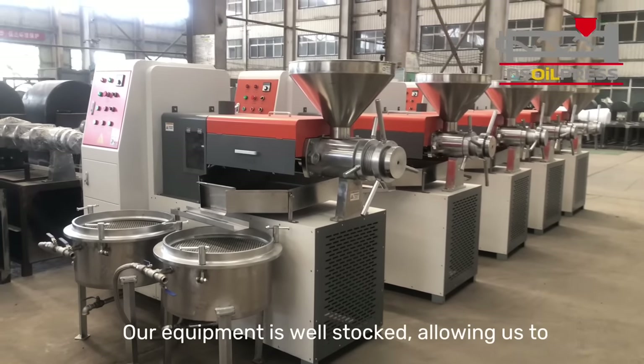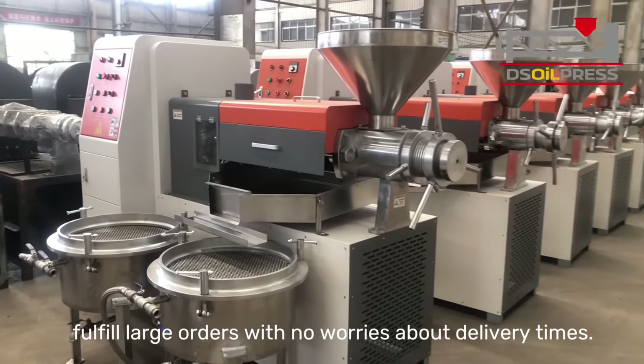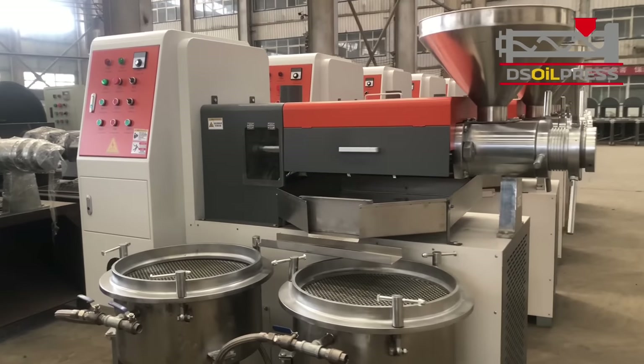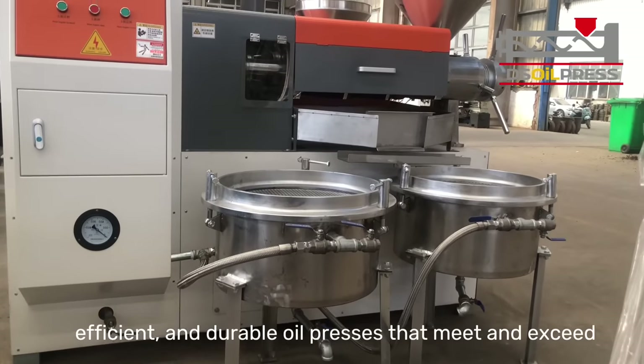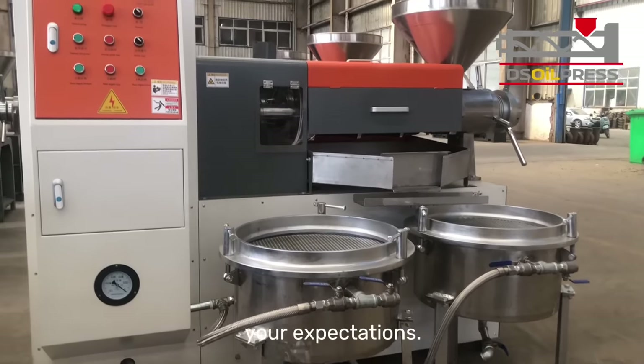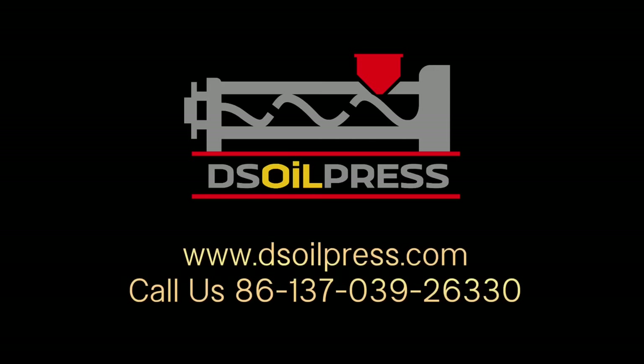Our equipment is well stocked, allowing us to fulfill large orders with no worries about delivery times. Ding Shung is committed to providing you with high quality, efficient, and durable oil presses that meet and exceed your expectations. Try our new oil press now.